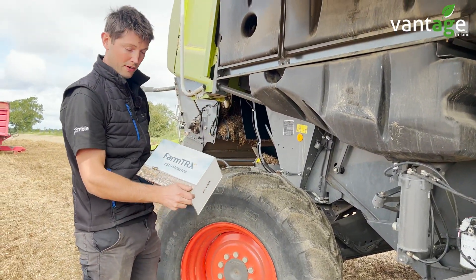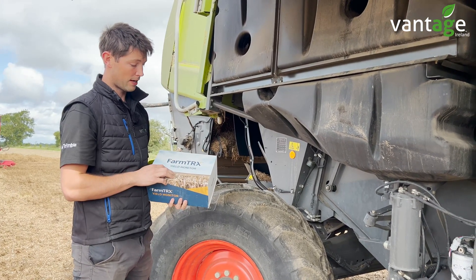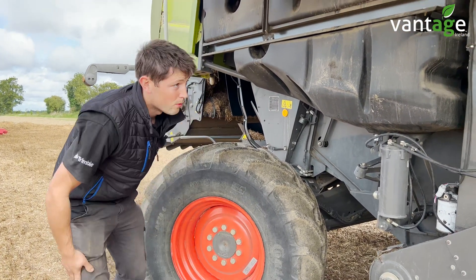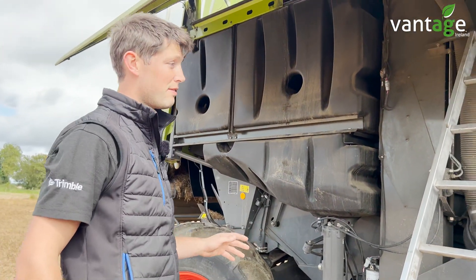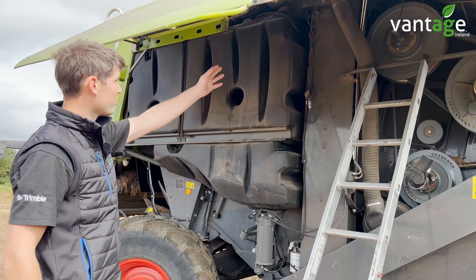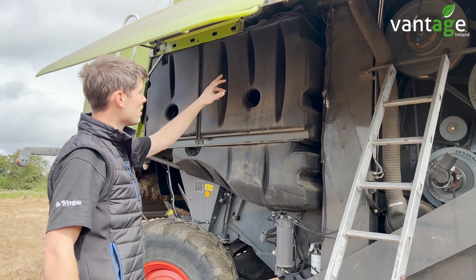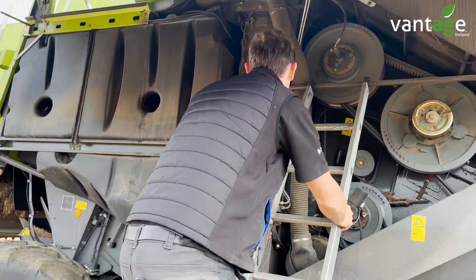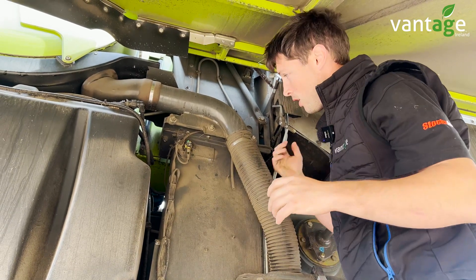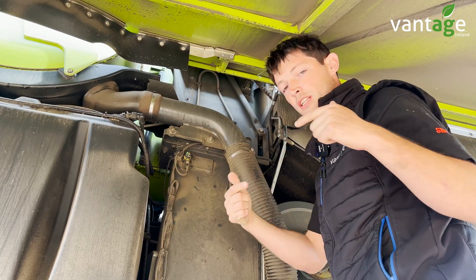We then have our FarmTier X yield monitor. In the box we have two sensors and the FarmTier X ECU which collects all the information up in the cab. We can fit these to any machine that has a clean grain elevator, old to new. The grain comes up the clean grain elevator into the tank and we're measuring the grain coming up the paddles. We have a sender and a receiver — we drill a hole in each side of the clean grain elevator and the two sensors read off each other.